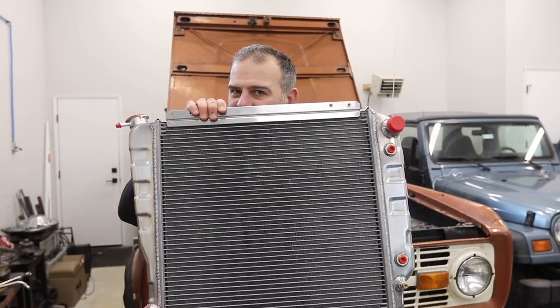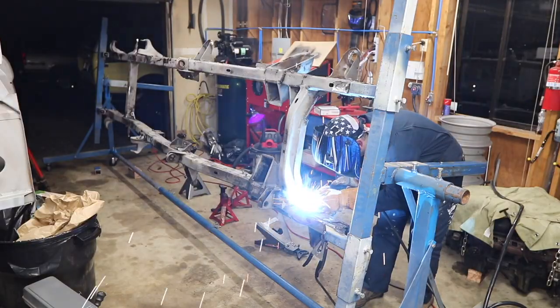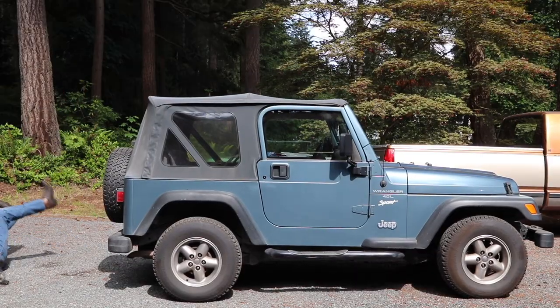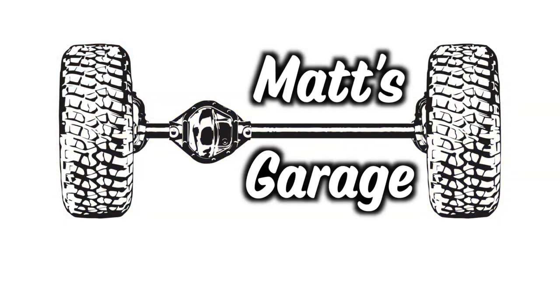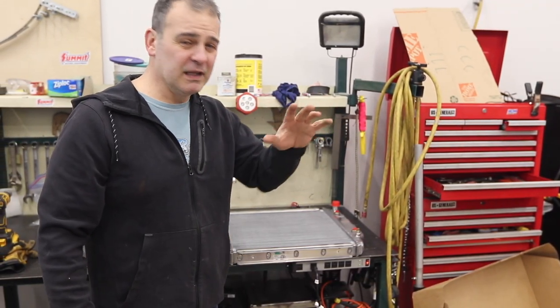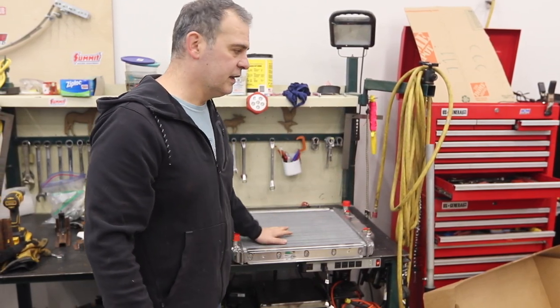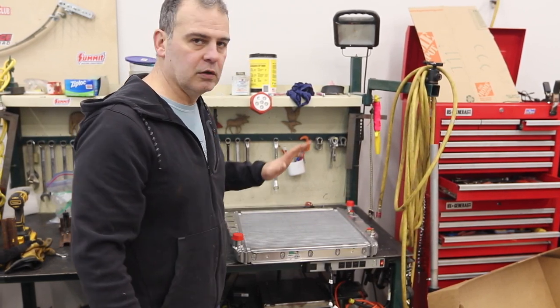Hi, welcome to Matt's Garage. Today we're going to be talking about Bronco cooling. This 1966 Bronco came with the inline-six radiator that is also in Mustangs of the same year — not enough to do V6 cooling, plus the inlet and outlet are in the wrong location.